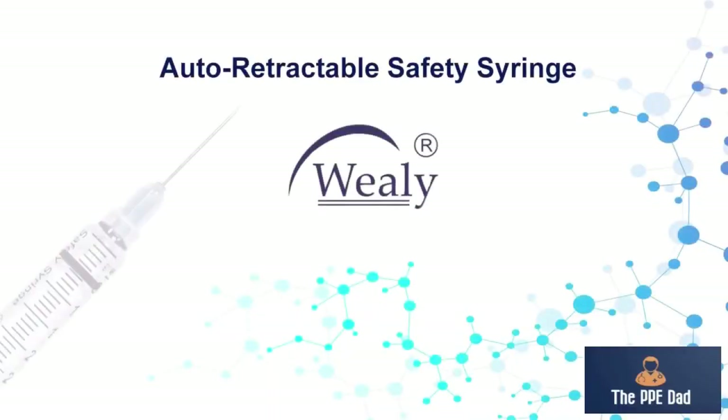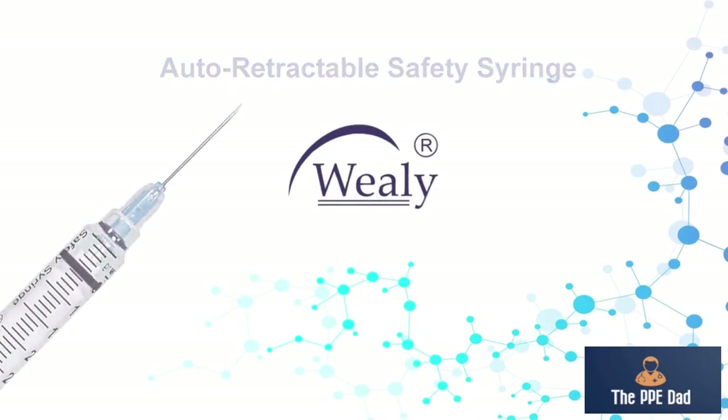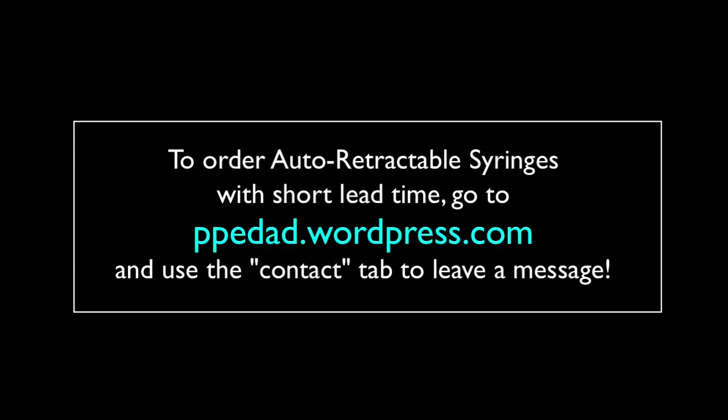Contact me via the blog address, also in the video description, for information on how to place your order.